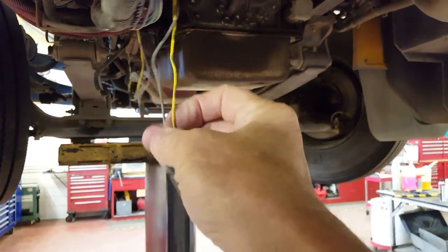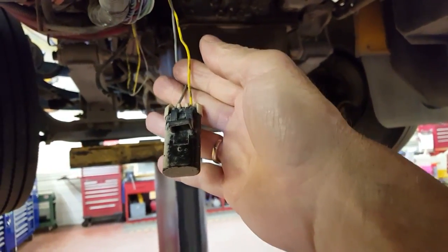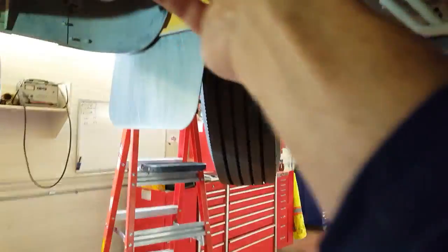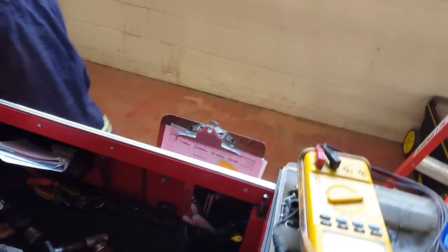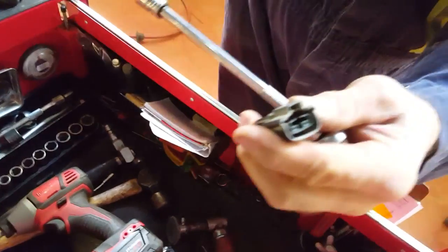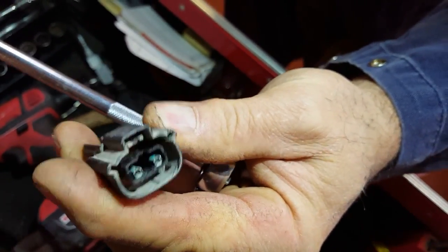This is the terminating resistor. The J1939 sends signals to all the modules, and I found some bad connectors — just took them out, here they are. This is the one — you can see the corrosion on the connector, the green. That's the enemy.